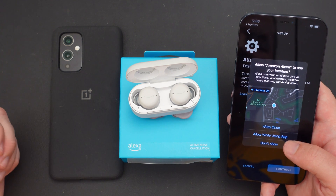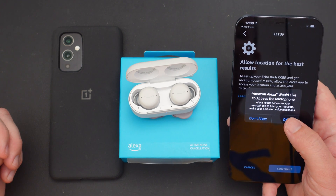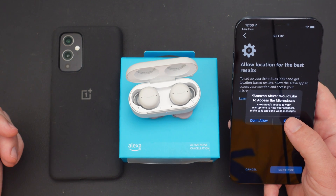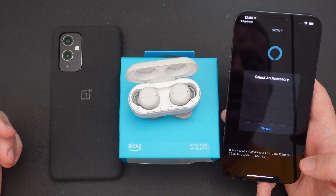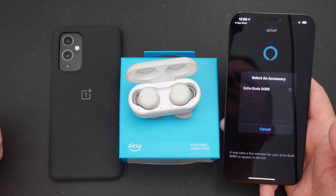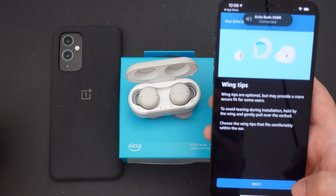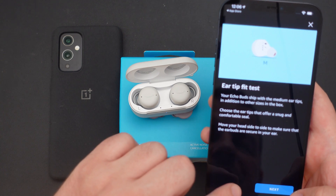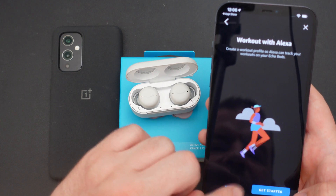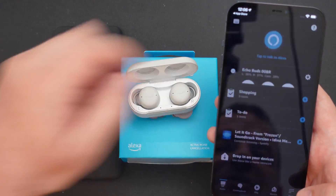Hit continue again. This is if you wanna give Alexa your location — you don't have to, but if you want to, hit allow once or allow using the app. Hit allow if you want Alexa access to your microphone, like if you wanna use it for phone calls and things like that, or ask it questions. Then hit continue. Tap your Echo Buds. It just gives you some tips on how to wear them. We'll skip the test — you can do the test if you want. It tells you how to control your audio. If you wanna set up your workout, you can do that. And then at that point, your setup is complete — you're able to use these, they should be connected.